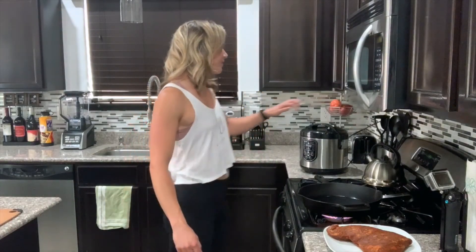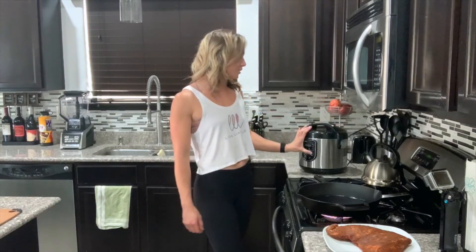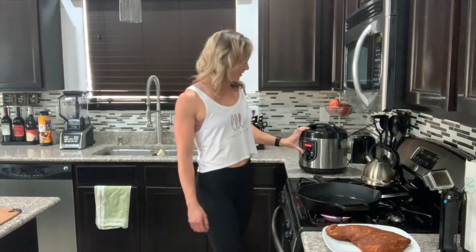I'm gonna leave the full recipe down below in the description, but let's go ahead and start cooking. The first thing I like to do is get my rice cooking. I like to simplify things as much as possible, so what I've already done is rinsed off my rice and placed it in my rice cooker. I do not trust myself to cook rice on the stove, so I've invested in a rice cooker — set it and forget it.